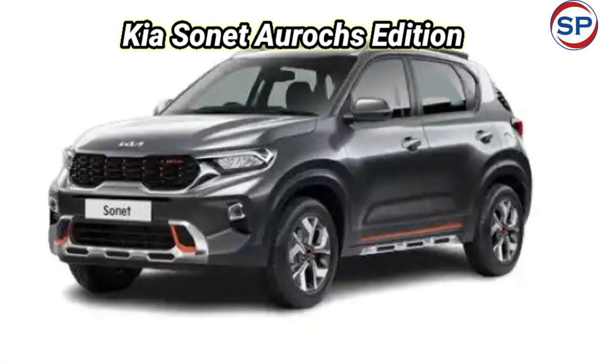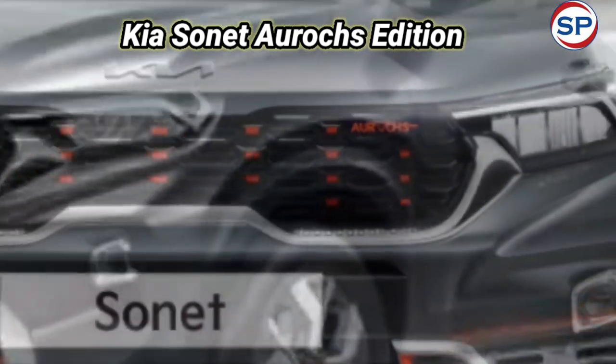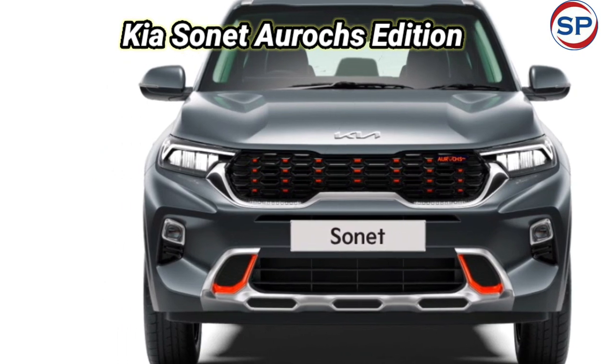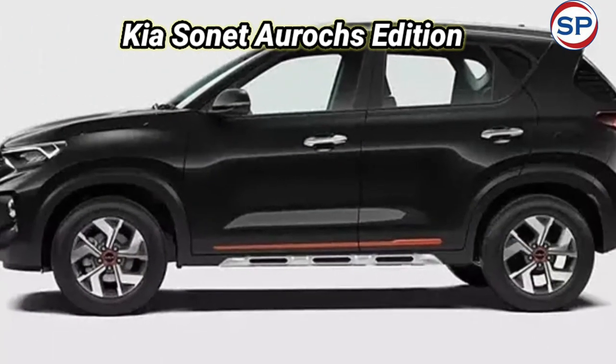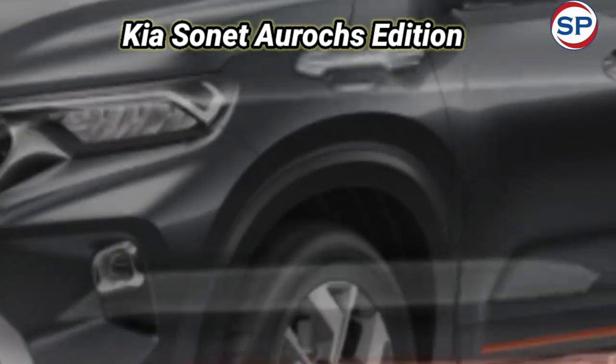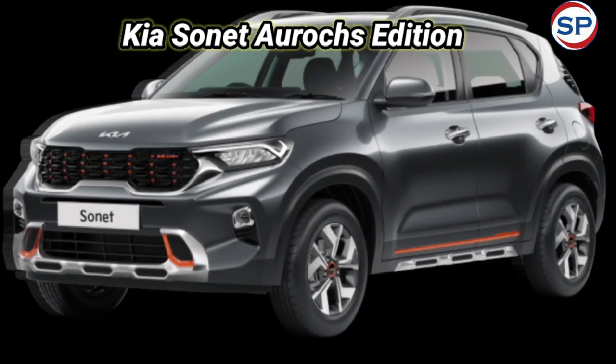Kia has launched the new limited edition of the compact SUV, the Sonet. The brand has priced the new Arux edition of the Sonet at Rs. 11.85 lakhs ex-showroom. The Arux edition features the majority of cosmetic revisions on the exterior based on the HTX variant.